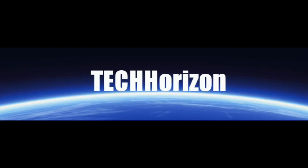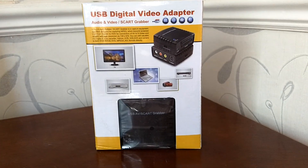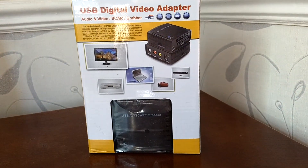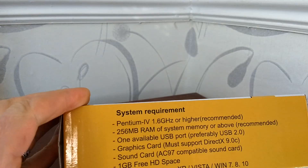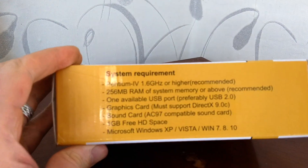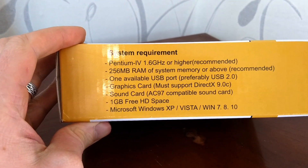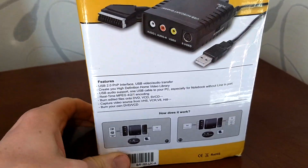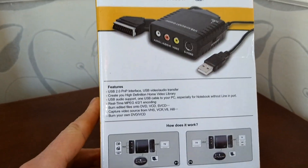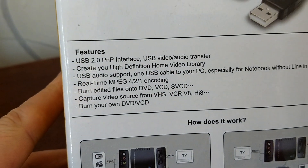Hello and welcome to another tech video. This is an unboxing, review, how-to, or whatever you want to call it. This is an AV audio video grabber. Got this off Amazon for about £20. It's listed under the brand Digit Now, although it doesn't say that anywhere on the packaging or box.